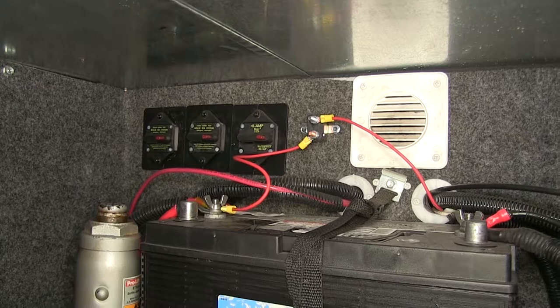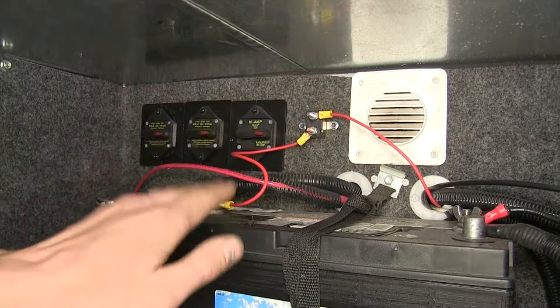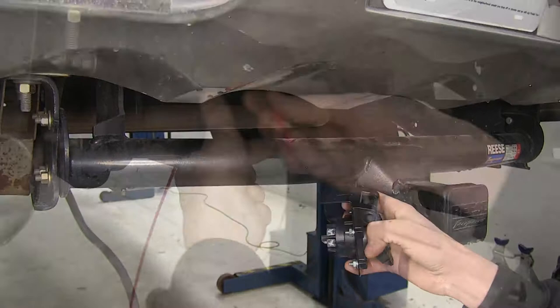Just one wire to hook up — run from the back of your 7-way connector, or your 6-way depending on the type of connector you're using, attach it to your breaker, then have one lead going to the positive terminal on your battery. Now that we've gone over some of the features, we'll show you how to get it installed.